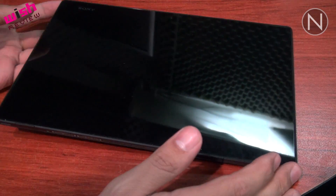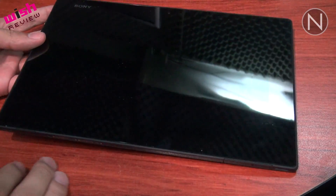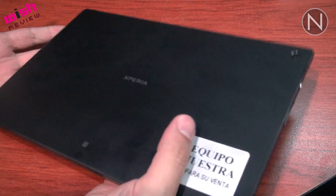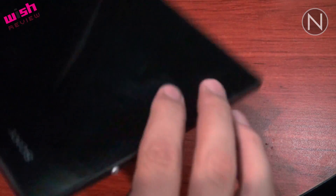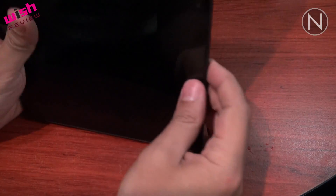Como se habrán dado cuenta, puede resistir el agua y también el polvo. A diferencia de los otros modelos de Sony, que tenían como una especie de lengüeta que daba vuelta hacia acá, aunque no era móvil, esta es completamente cuadrada. Parece un monolito básicamente.